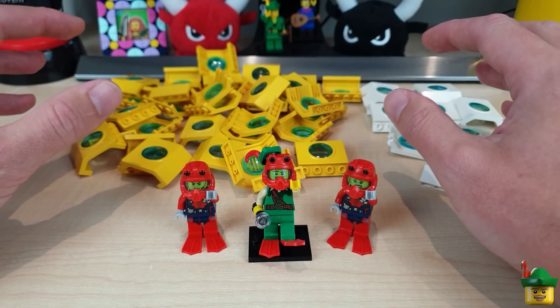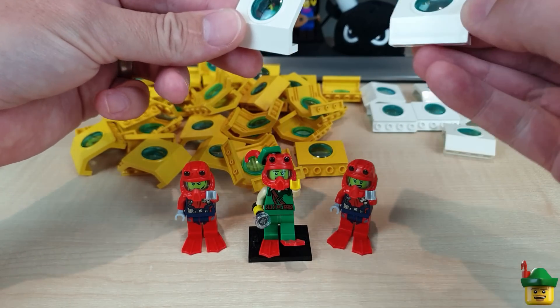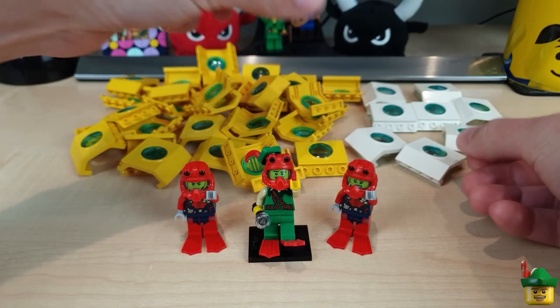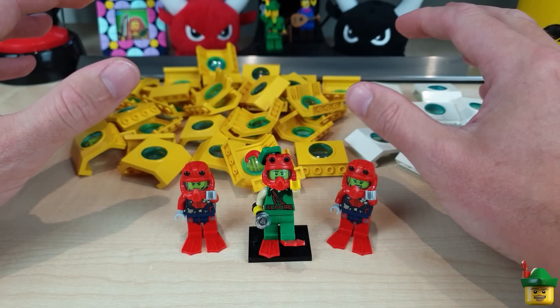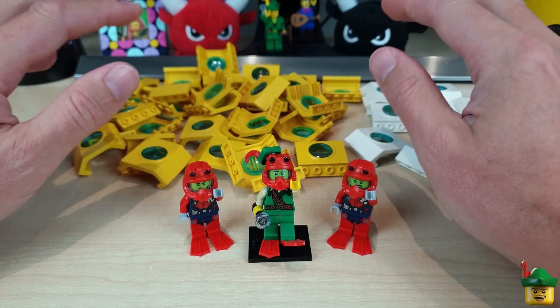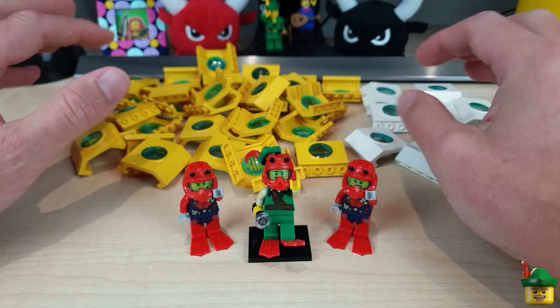The first two ideas I had were to use these to build an underwater base — some sort of lab where these are the windows — or maybe a submarine. But it just seems a bit ordinary. I've got lots of different plans for bases already and loads of submarines waiting to go into the deep-sea cabinet, so I wanted to do something a little bit different.